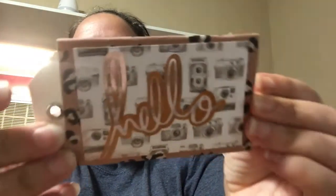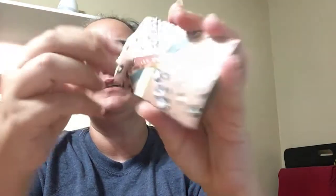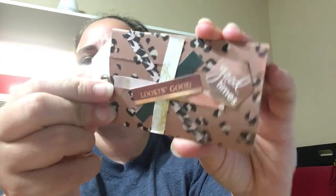Let me show you each one. This one says 'hello' and the holes will probably be on this side. Then this one — I kind of just wanted to mix up some of the papers. I used one of the tags from the Heidi Swapp tag kit just to show you. I want to make different colored ones but this is what the tag collection looks like.